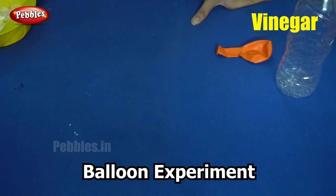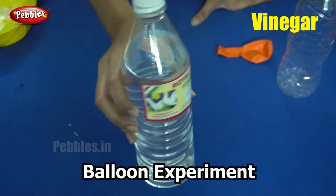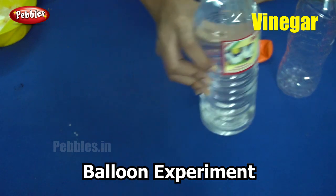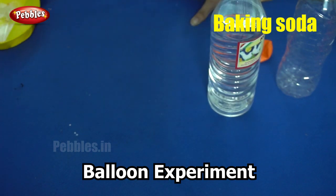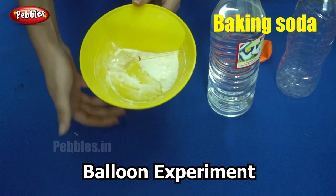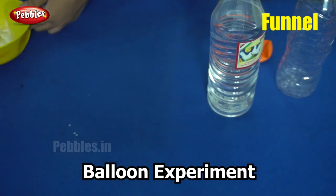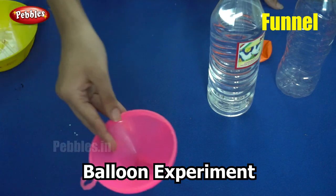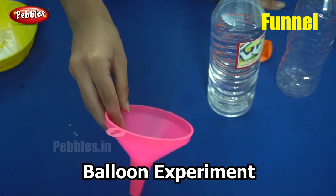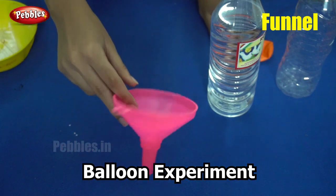You will need some vinegar — our key ingredient — and baking soda. The vinegar and baking soda are the two important ingredients here. You will also need a funnel. You can also make the funnel using paper, like I showed you in the previous experiment.